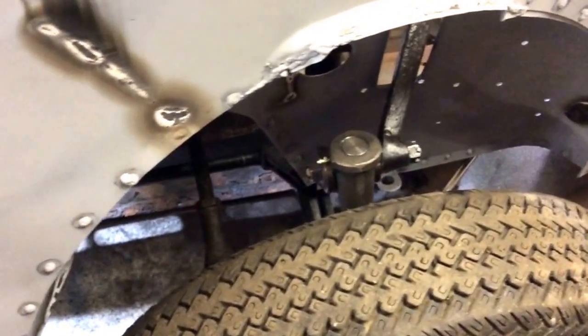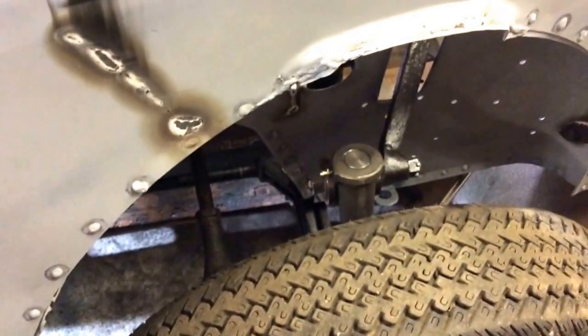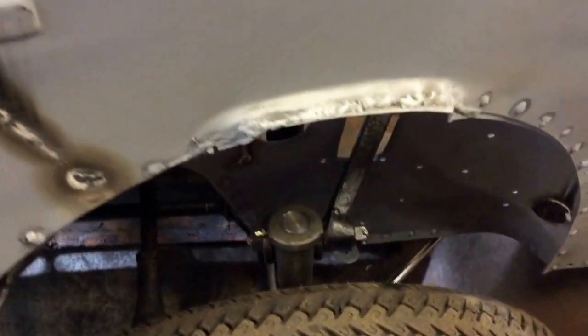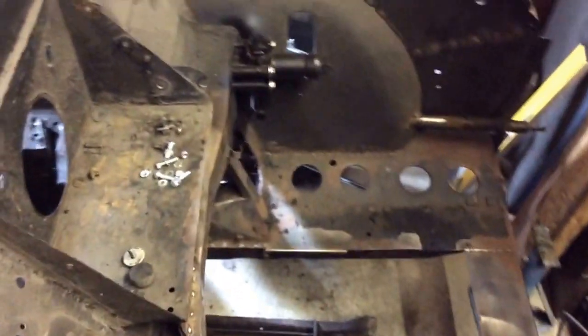Front suspension is in. It's not really put on tightly at the minute, but it's enough to make it mobile for the pinch shot.